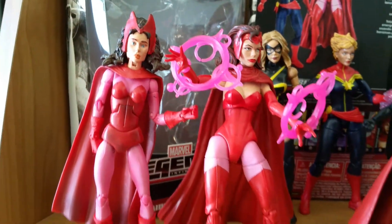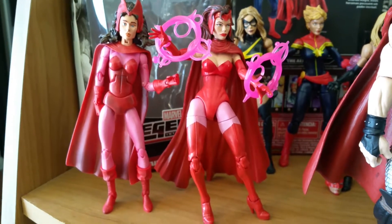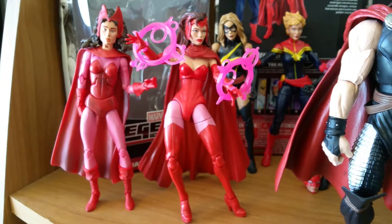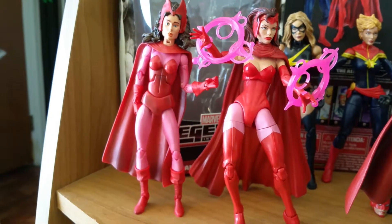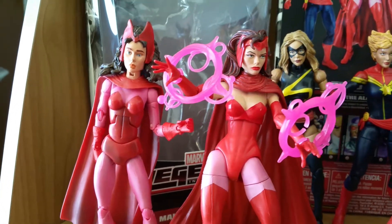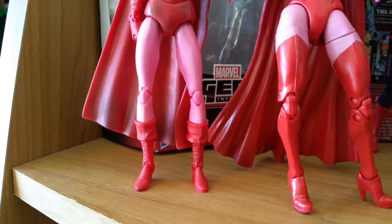Starting with Scarlet Witch — I heard she's short-packed, so you've got to keep your eyes out if you're searching and not going to go secondary markets. There's really no comparison. I made a statement earlier that I was satisfied, but there's really no comparison between these two figures. Look at that — ab crunch aside, much better looking, better sculpt. The boots extend all the way up. Sexier. Foldout boots there.